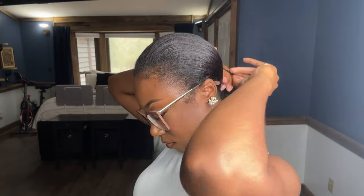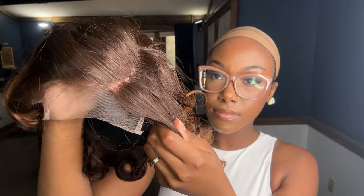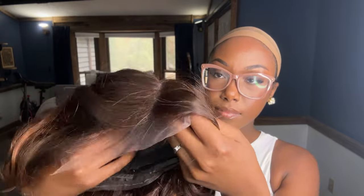This is a glueless wig, so we won't be using any glue today. On the website, this wig comes in two different lengths: 8 inches and 10 inches. I have mine in a 10 inch. There's also an option on the website to order this wig with the lace already cut, and that's an extra $5 charge. My wig did not come with pre-cut lace, so I will be cutting the lace.